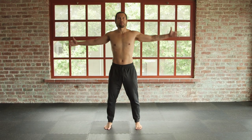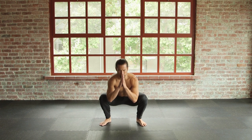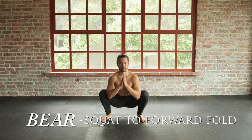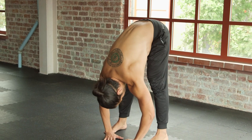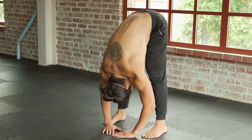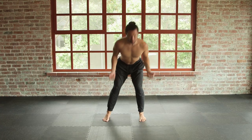Breathe in, raise the arms to the sky. Exhale, palms together, sink into a deep squat, straighten the spine. Inhale, extend the legs, press the earth, crown to the ground. Inhale, arch the spine, fire your back and hamstrings. Exhale, pull.